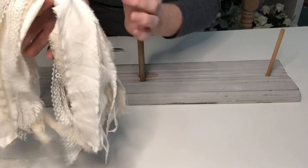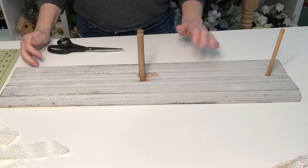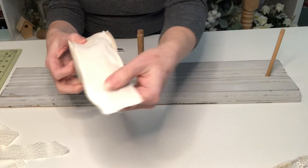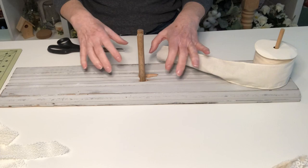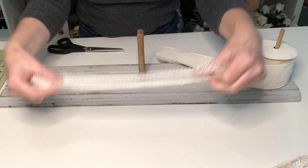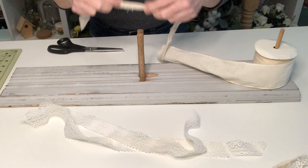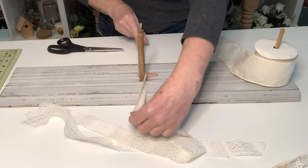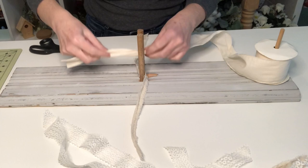Now that the tails of the rag bow are completed, I'm going to work on the bow portion. I could have used the same fabrics for the loops, but I decided to use a wired fabric ribbon — it's going to make it much easier as I pull those loops together. I'm also going to use a little bit of lace and some of the fabric I tore. This piece here is what I'll use to tie the bow together and then tie it onto the tails.